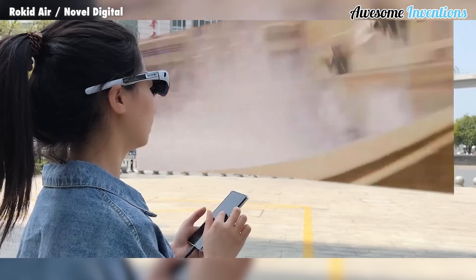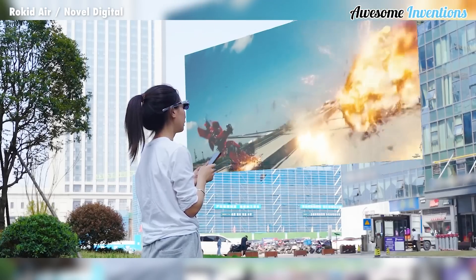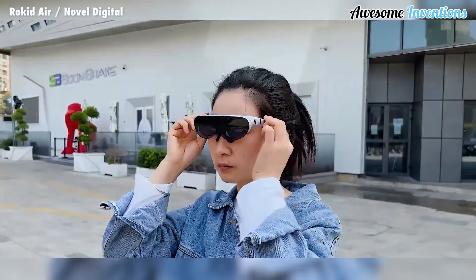They're great for doing work, watching movies, or even playing games. They come equipped with a noise-canceling microphone and dual HD-directional speakers.